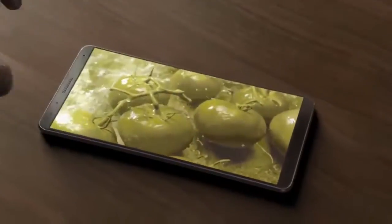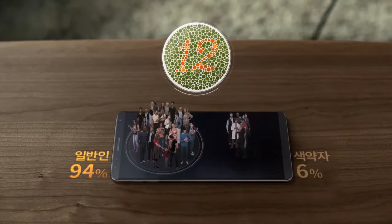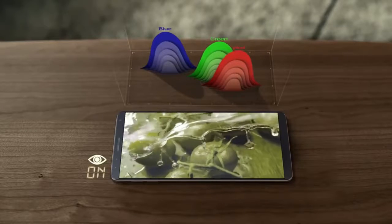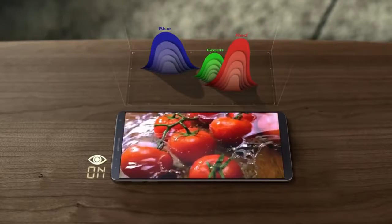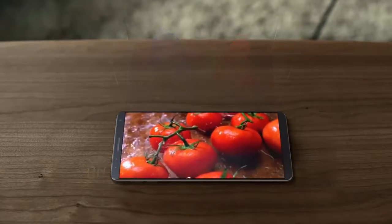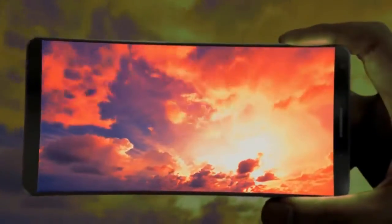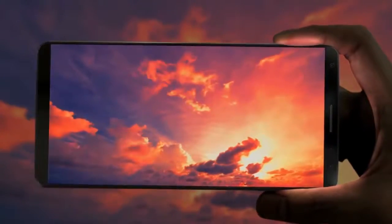Samsung Display has released a couple of videos about mold screens. Unfortunately, it isn't in Korean, which means I can't understand a word of it. The fingerprint scanner on the Galaxy S8 will most likely be found embedded underneath the display. The two videos just might have starred prototypes of the Samsung Galaxy S8.